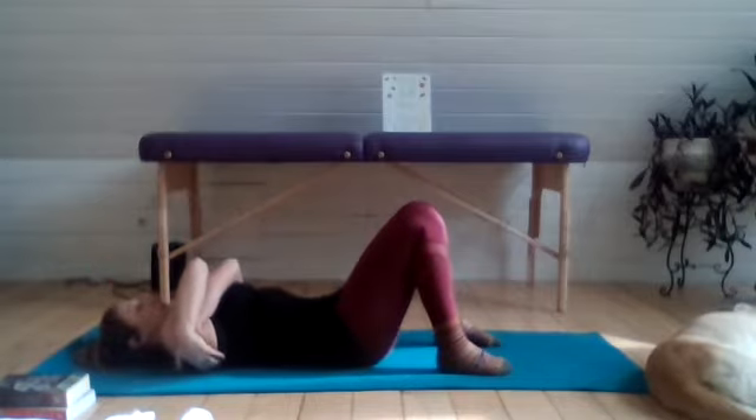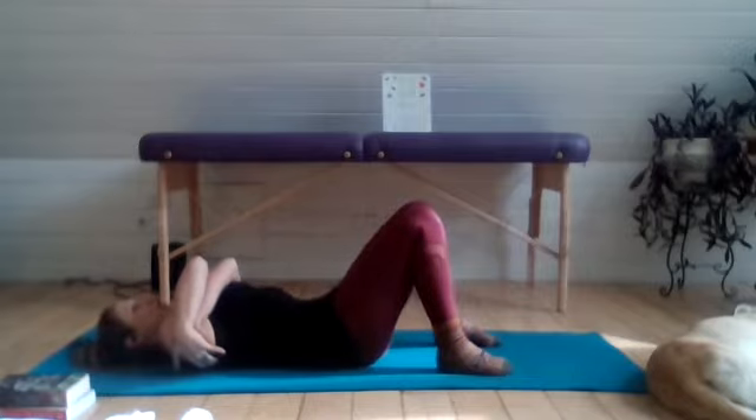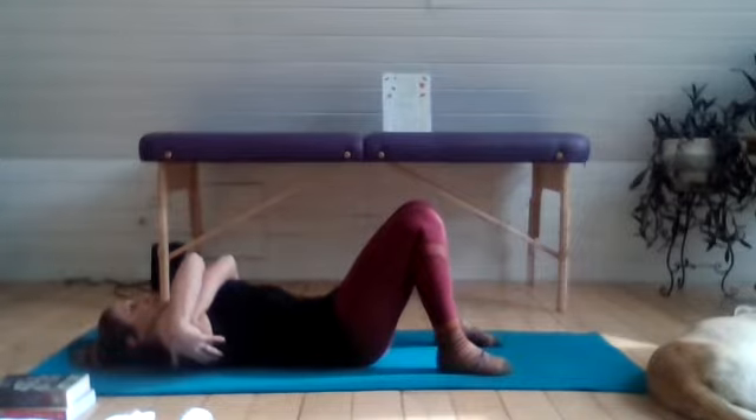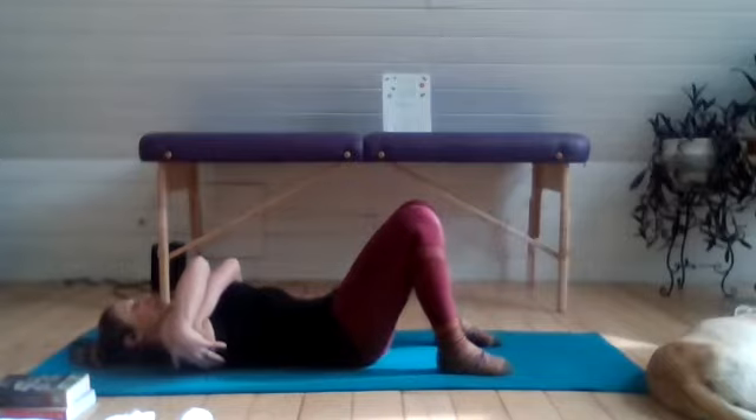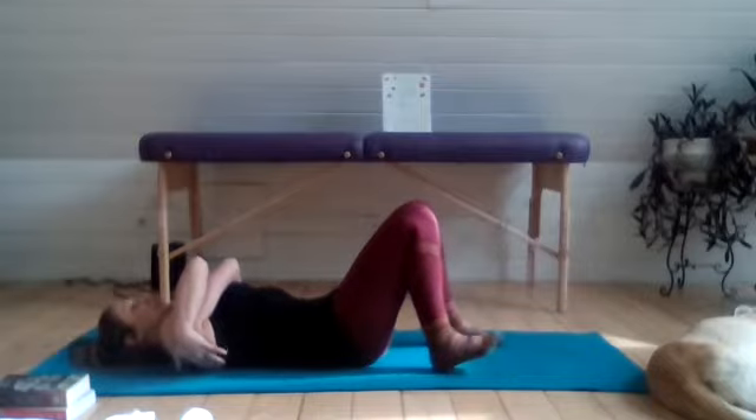Once again, wrapping the fingers around the shoulder blades, pressing the back of the head into the ground, flattening out the low back, and begin to take some nice deep breaths, breathing into those hands. It takes a little extra work here to maintain that core contraction and maintain that deep neck flexor strengthening. This is a great exercise to align the spine, to wake up those postural muscles, and to give your shoulders a nice stretch.